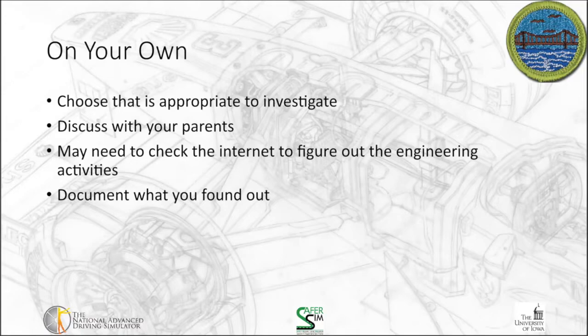Once you've identified how everything works together, you may have to do some investigation on the internet or through other resources to figure out what sort of engineering activities were needed to make it. For example, if we think about the mechanical pencil, were pieces of it extruded to create the barrel of the pencil? How was the lead processed to create a long, thin cylinder? Those are all things you will have to consider.